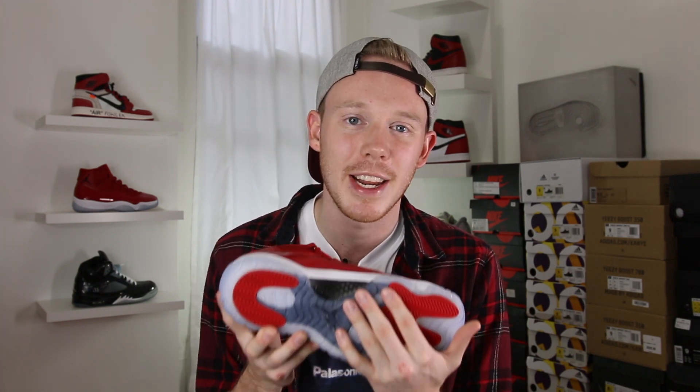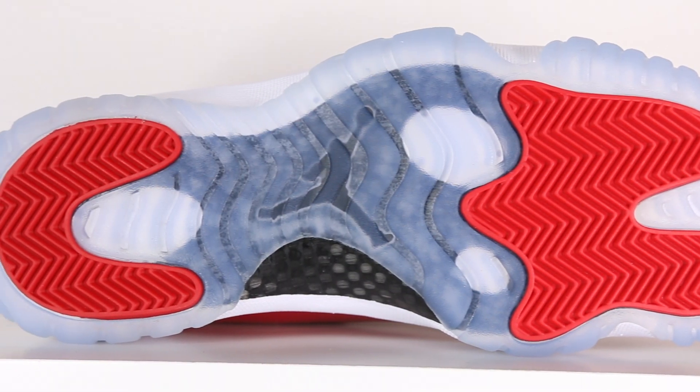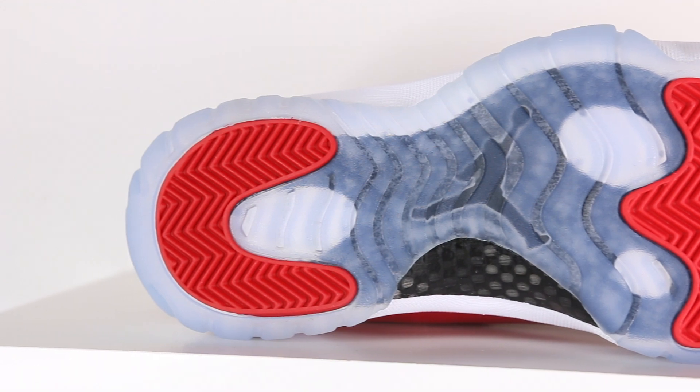Moving down the shoe, you get to this bright white Air Jordan 11 midsole. It's the classic AJ 11 midsole, nothing really new going on. You've still got your classic black and gray carbon fiber plate in the midfoot. And then finally moving to the bottom of the shoe, you've got your icy blue outsole, rounded off by the Jumpman in the midfoot and the red pods on the forefoot and on the heel.